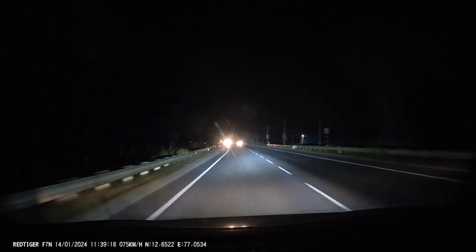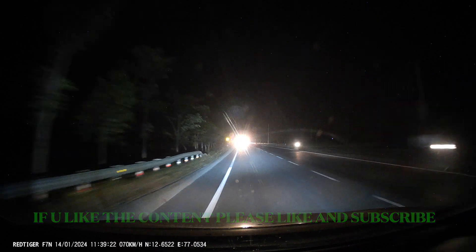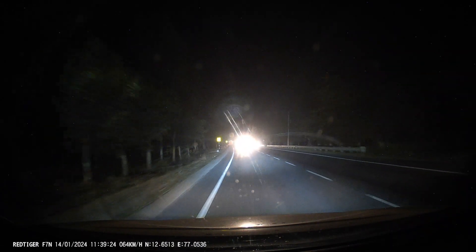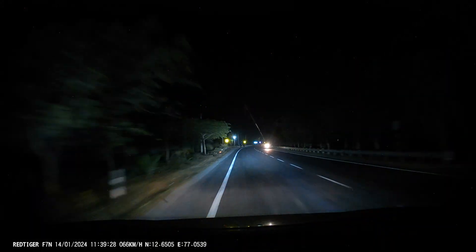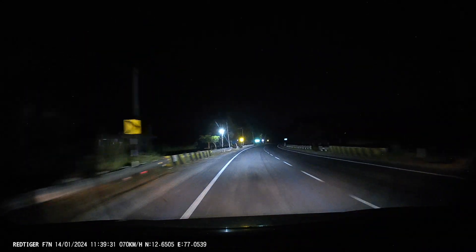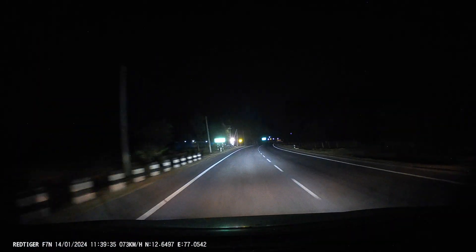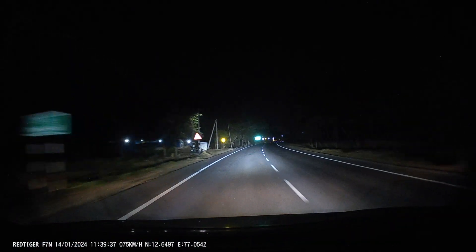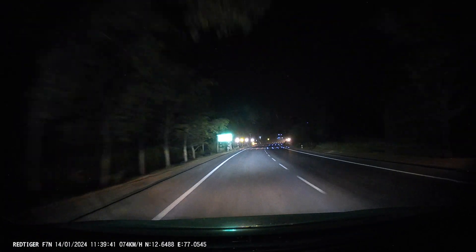So you can consider that the light being shown here — actually when you start driving on the road, you will approximately get 80% of the light which you are seeing on the video. Please consider that also, because usually in video or in photographs, the light will generally be much more brighter than what it actually looks.